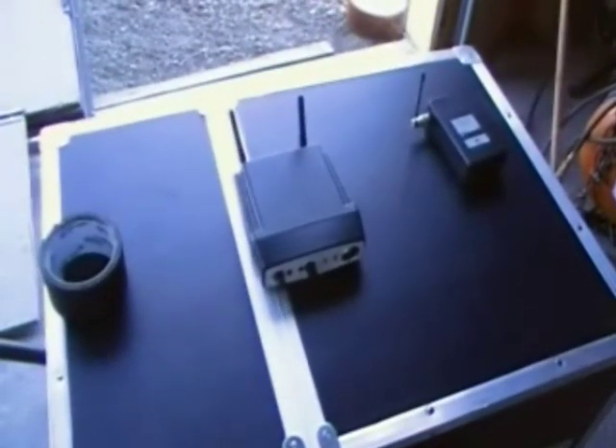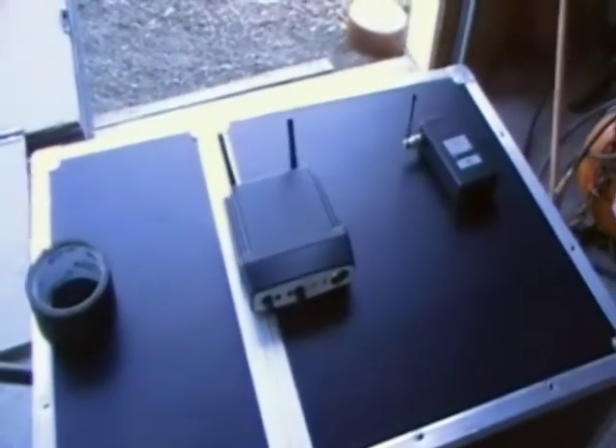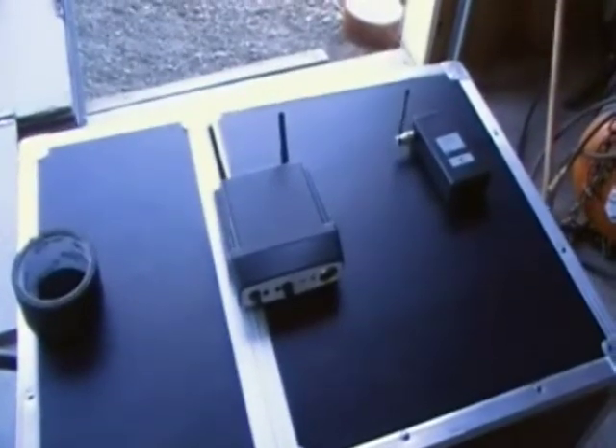That's it for the Phonic wireless system. If you have any questions, let me know — leave any comments below — and practice and enjoy.